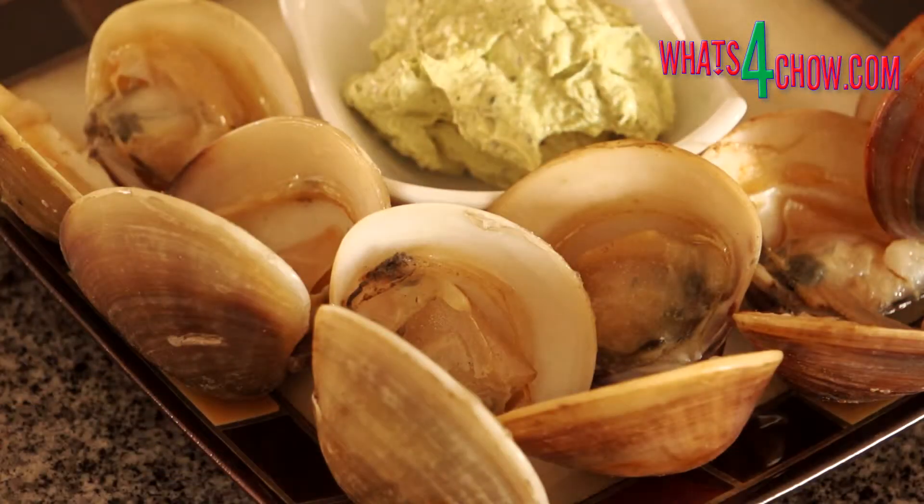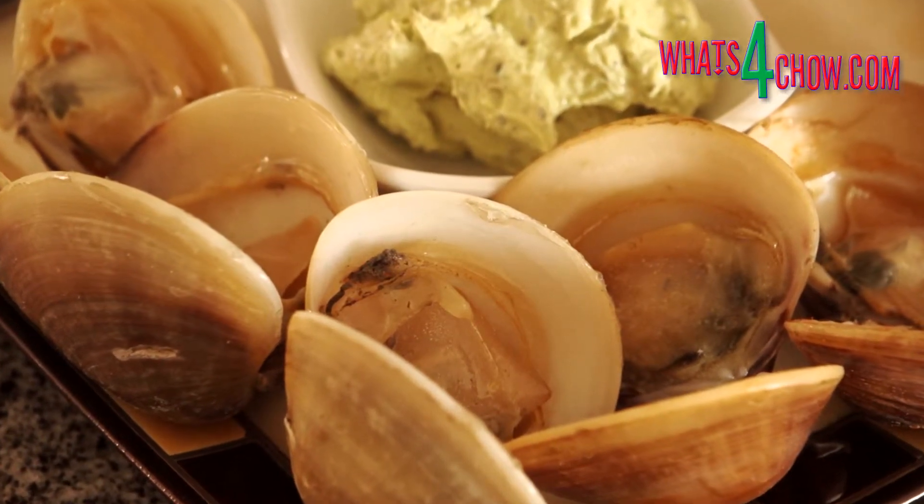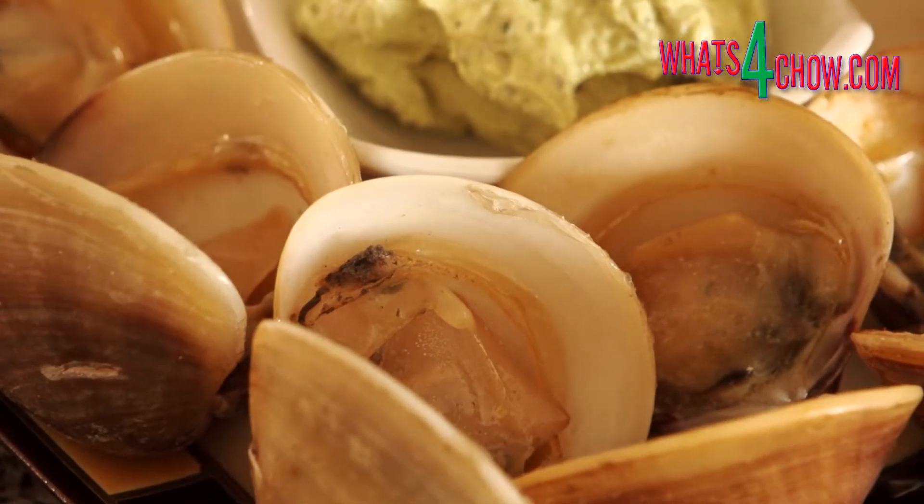Transfer the clams to platters and serve immediately with the lemon caper butter. This recipe is available in full printable format on our website whatsforchow.com.